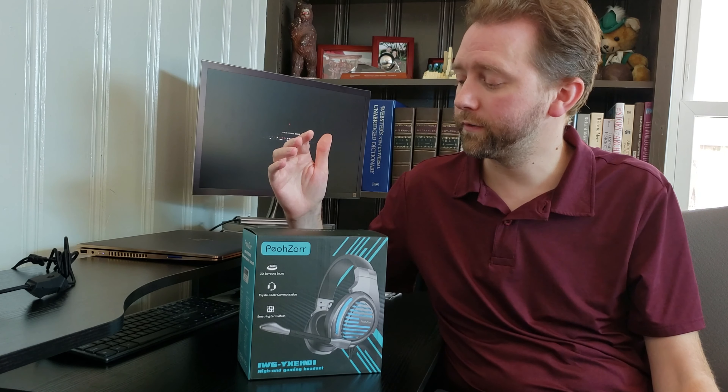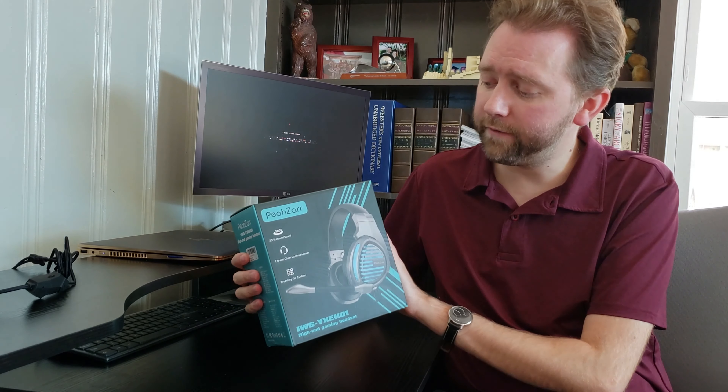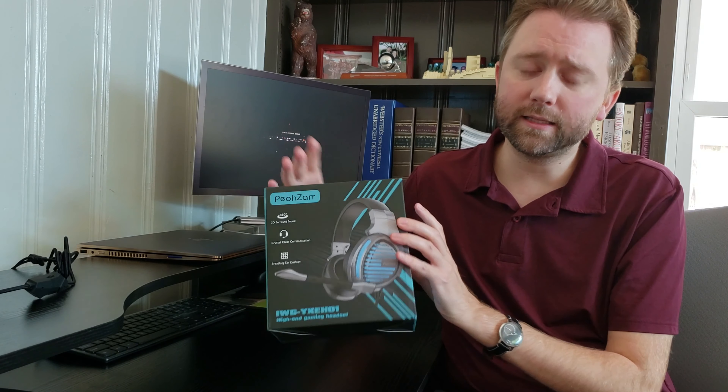If you have an Xbox, PlayStation, or like I have a Nintendo Switch, it also works for that. So let's get into it. Here's the box, pretty straightforward. It was well packaged — the headsets were completely wrapped in standard bubble wrap.